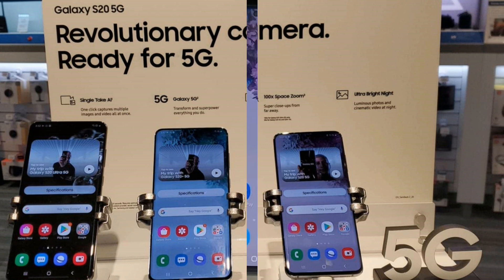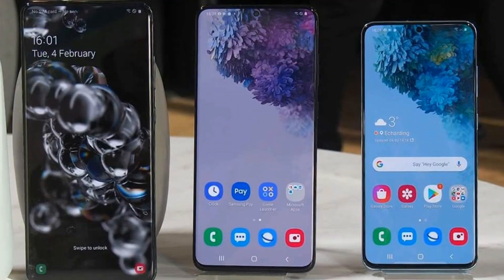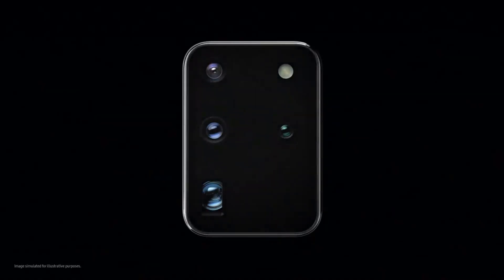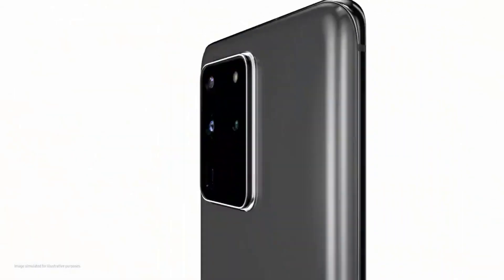Last year, without any warning, Samsung decided to remove the Pro Video mode after the One UI Pie update. This made many Samsung customers feel betrayed, and many took to the internet to voice their disgust. Thankfully, Samsung listened to its customers and brought back Pro mode.